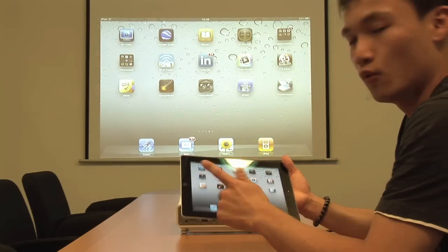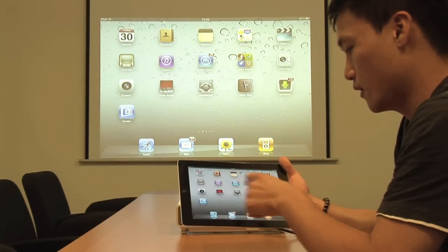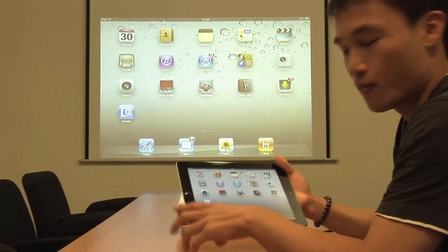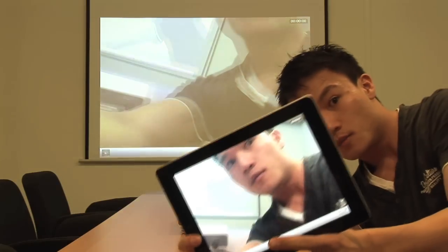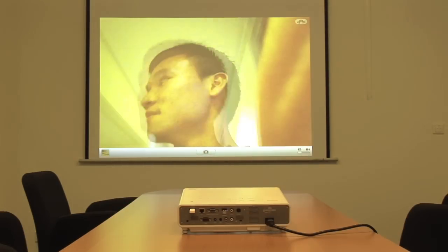There's another cool feature: using the camera — actually projecting whatever you're filming in real time. It's great for parties. You can imagine yourself walking through big spaces and parties, just projecting whoever walks by.